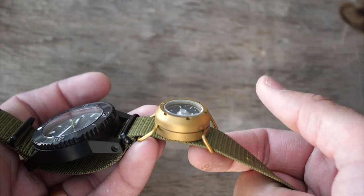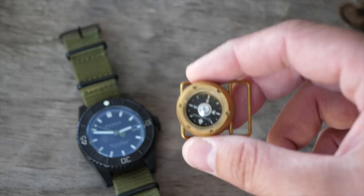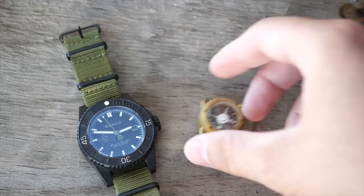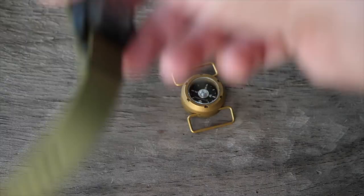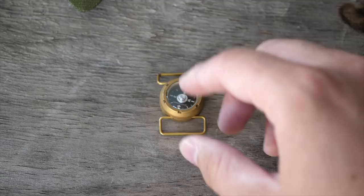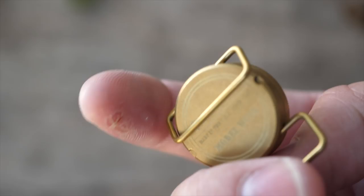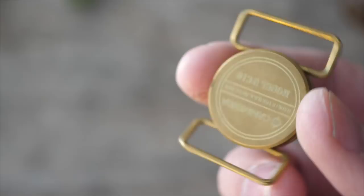It's waterproof up to 100 meters, very rugged, and it's a dry compass so it will not freeze. They were tasked by US Special Operations Command to build these compasses to work in arctic, airborne, and diving operations. So it's probably the best button compass out there right now for ruggedness. The problem is it has no illumination — they may put tritium in it eventually, and I think they probably will.